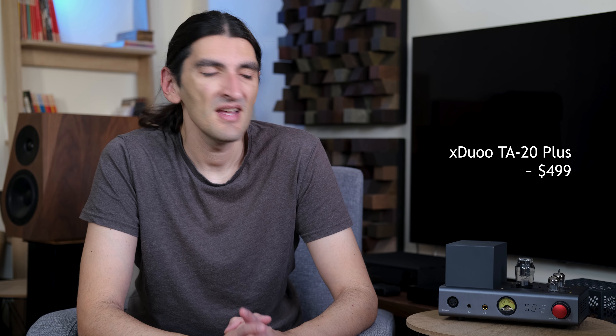Hi guys and welcome back to Is It Worth It Reviews. I'm Srboljub Stojanović and today we are talking about the X-Duo TA20+. This is a headphone amplifier — not a DAC and amp combo, but a separate stand-alone headphone amplifier.